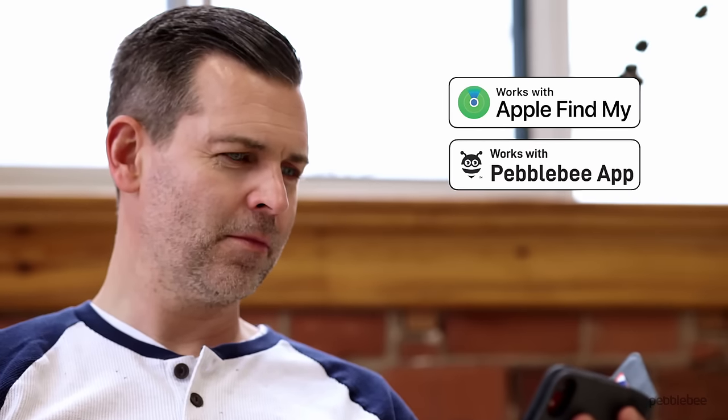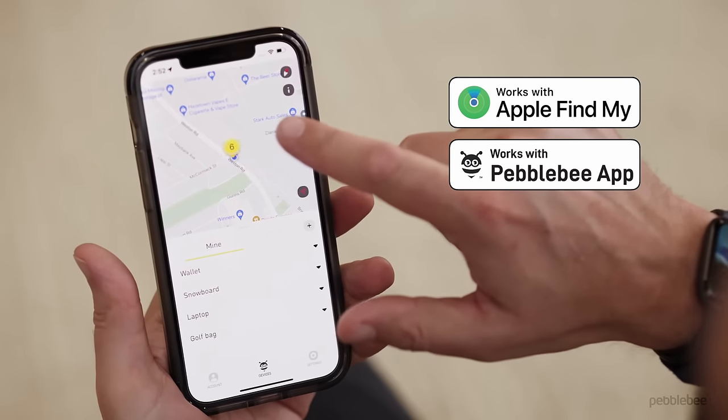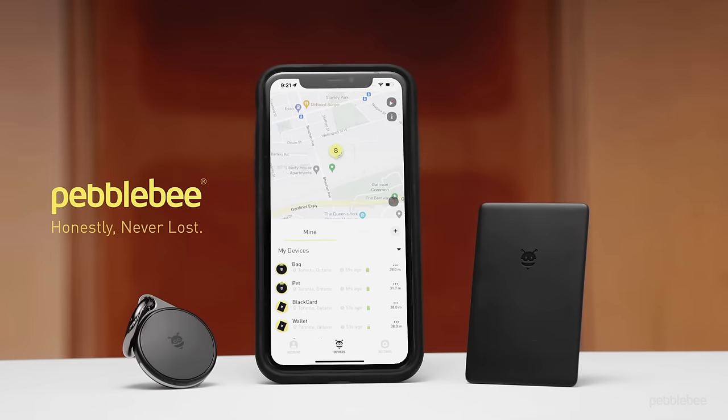Works with the Apple Find My Network. Or use the Pebblebee app for additional features and Android compatibility. The choice is yours.